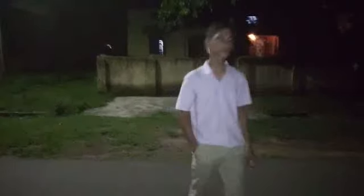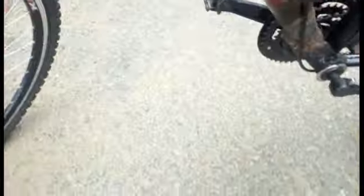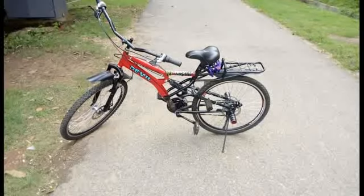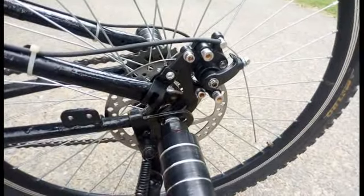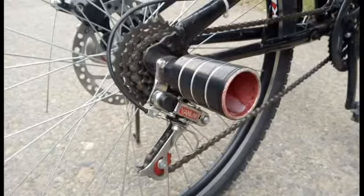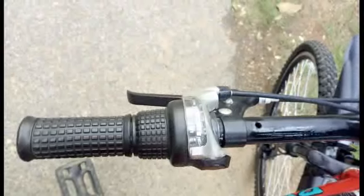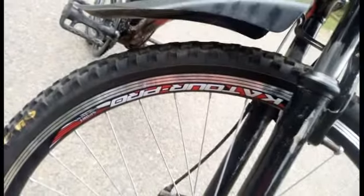So guys, I have done some upgrades in this video. Cycle with cool graphics. Front 160mm disc brake, same at the rear. 6 gauge in the back and 3 in the front. Double wall alloy rim, same in the front.